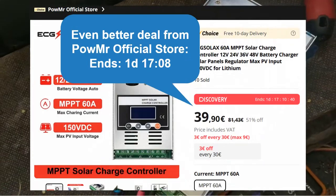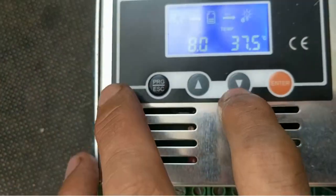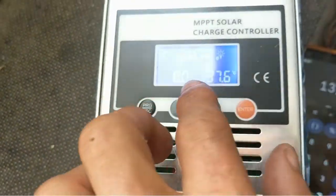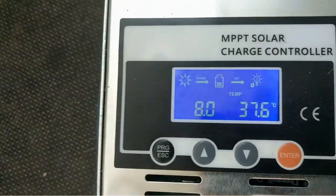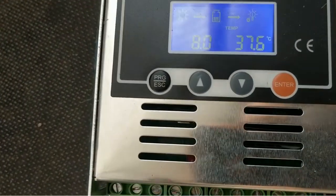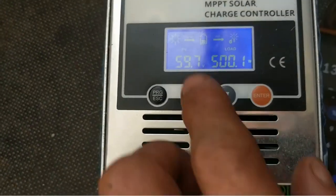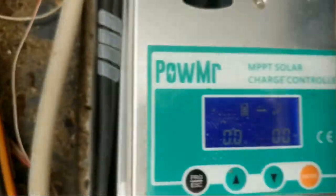They are still the cheapest of all these controllers. They're a bit different and the software seems to be better. The watts going into the battery are still about 10–50% higher than what I measured with a power meter — right now it says 500 watts, maybe it's only 450 or something. But the important thing is that this will stop when the battery is full, so I think this one is better than the old one.